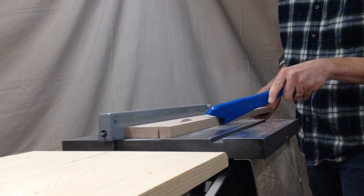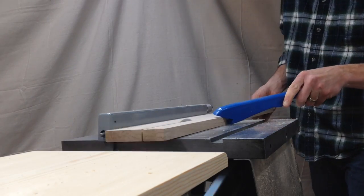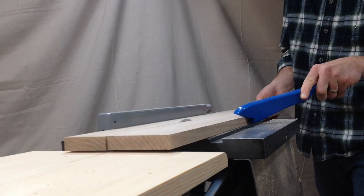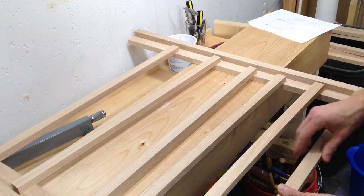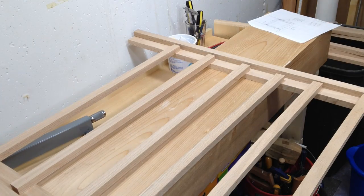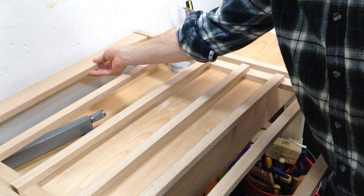The first steps were pretty easy. I had made out a plan and I just needed to cut the pieces to the appropriate lengths. I laid out the pieces to get a sense for what the gate would look like, but I didn't really like the spacing of the vertical pieces — I thought they were too far apart.